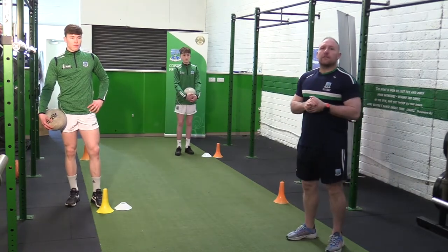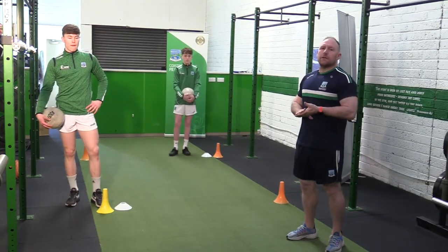Right, so for our last set, the same principle again — 8 minutes every minute.